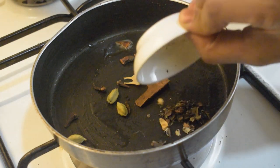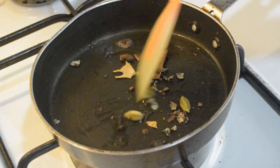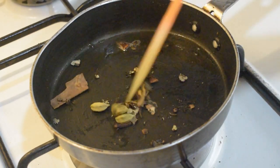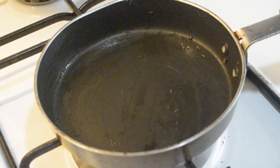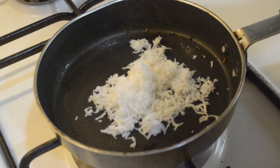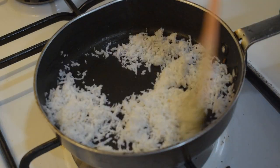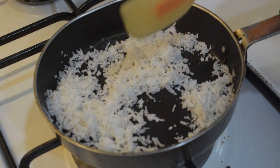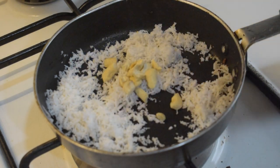Then add 1 cup and do a dry roast. 500g of rice and add 2 teaspoons.